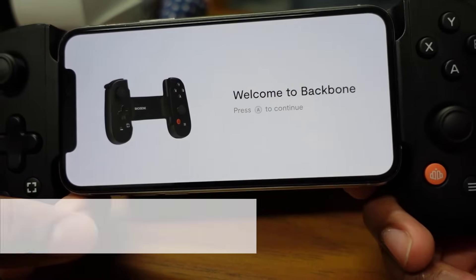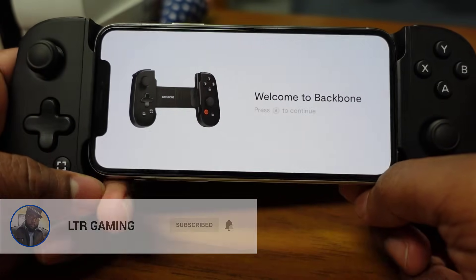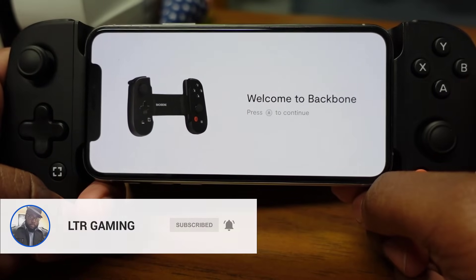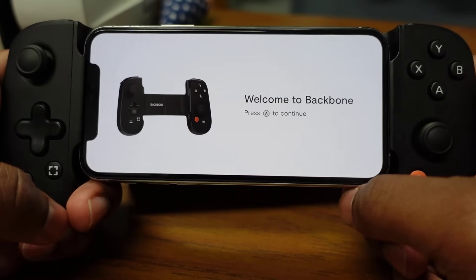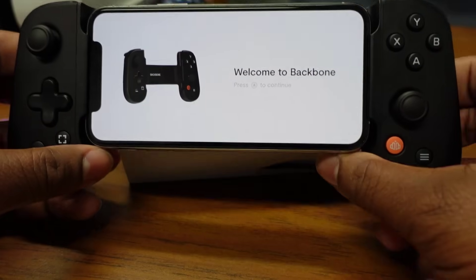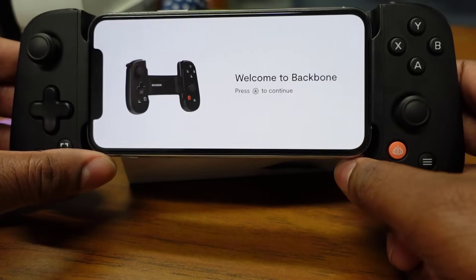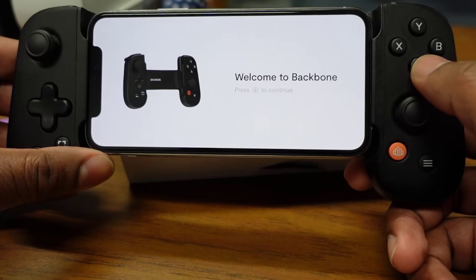Welcome back to LTR Gaming, I'm Troy, and this is the Backbone — the controller I recently picked up for my mobile gaming experience. I'm going to be streaming gameplay through the cloud on my PlayStation 5 to my iPhone using this controller, and this is the initial setup screen we're going to go through.